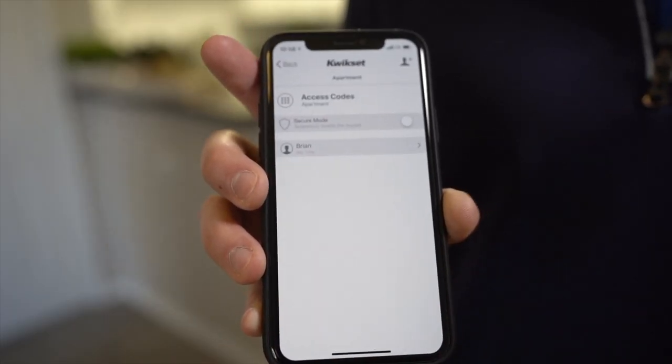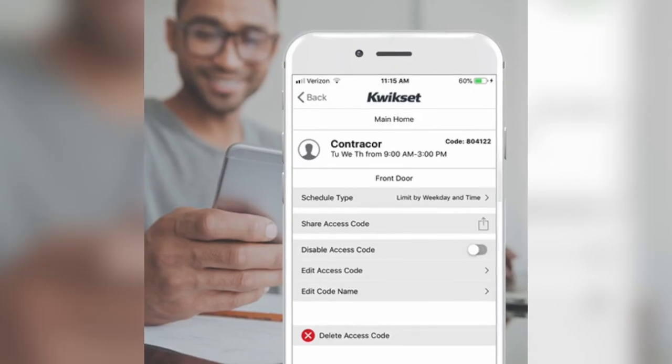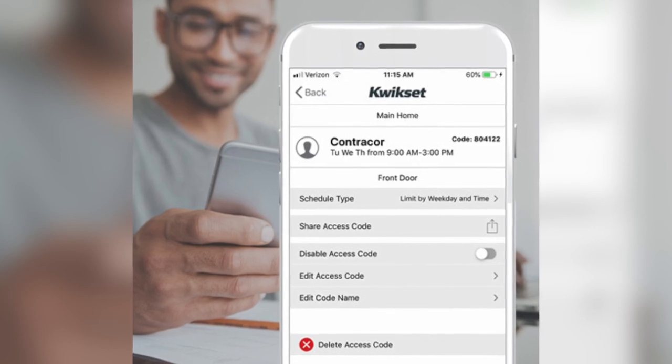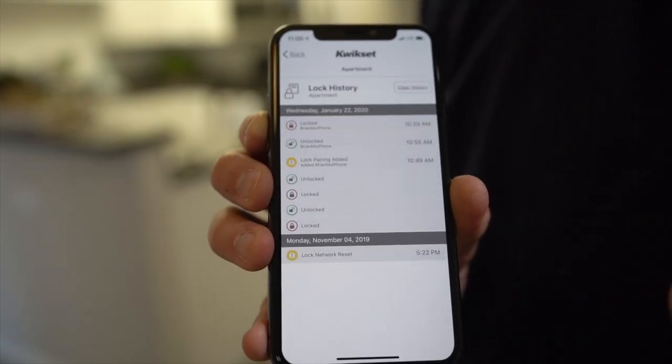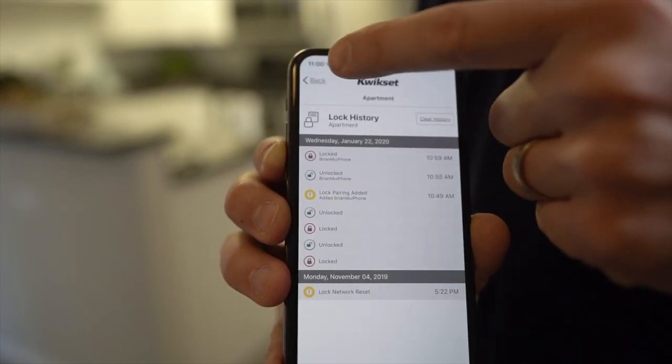As Matt mentioned, some of the benefits of the QuickSet lock are to send access codes, and you can have a schedule type to actually schedule when access will be granted to that specific code. One of the other benefits is the ability to view the log for when the lock has been unlocked or locked.